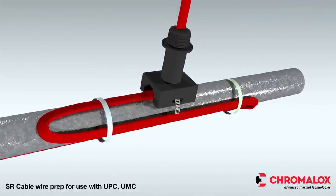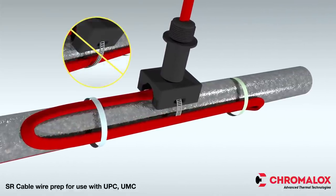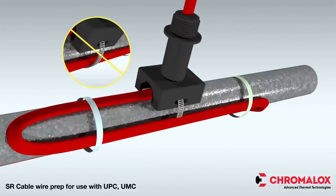When inserting the pipe straps, be sure to place the straps between the pipe and cable, not on top of the cable. If the pipes are smaller than 1 1/2 inch in diameter, a small pipe adapter is required.